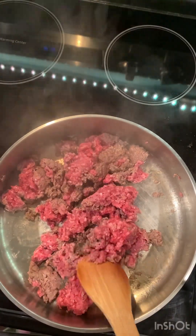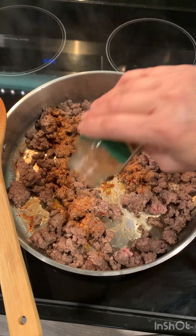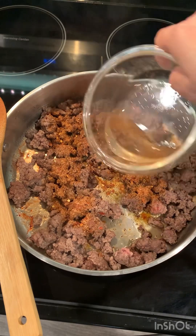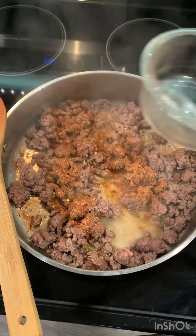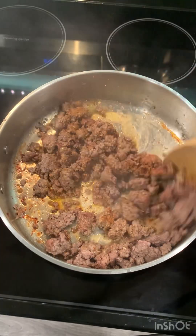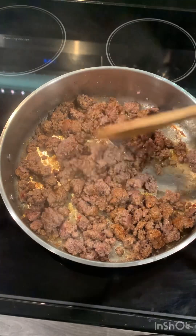Once it's cooked, I'm adding my taco seasoning. It's my homemade taco seasoning — I'll have the full recipe at the end of this video. If you are interested, you can go and watch it. Now add a little water, give a good mix. It's almost there, so set aside.